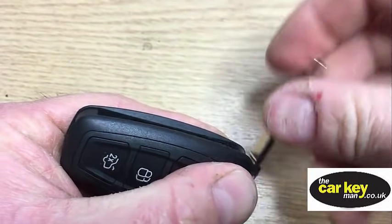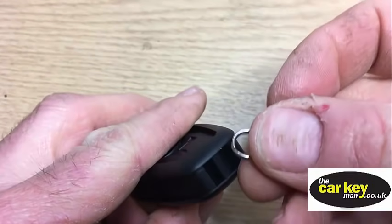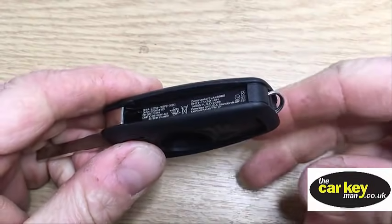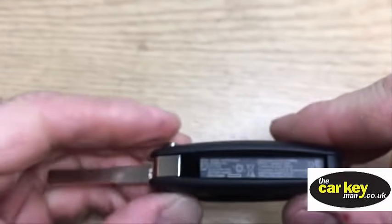The only thing we have forgotten is this end here has a ring, and that should be through there. So I'm just going to open it up quickly and put that on there. All I did there was just opened it up slightly and pushed the ring into there - so the ring's in there now.